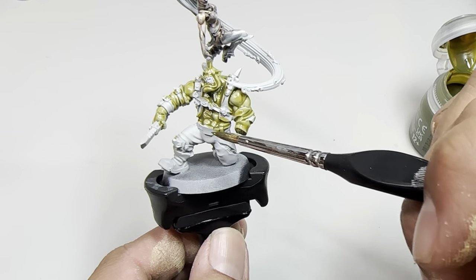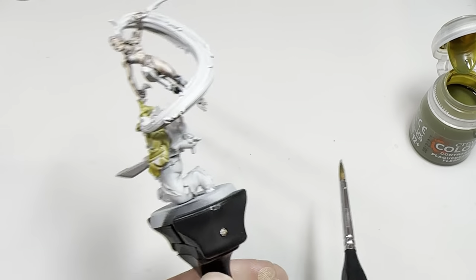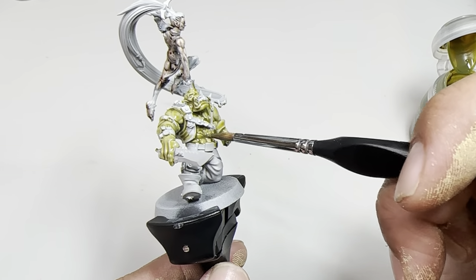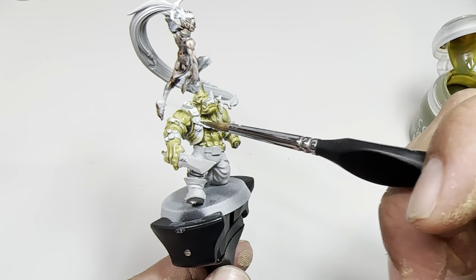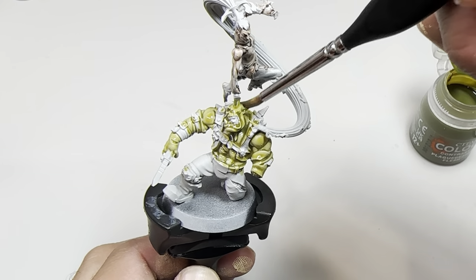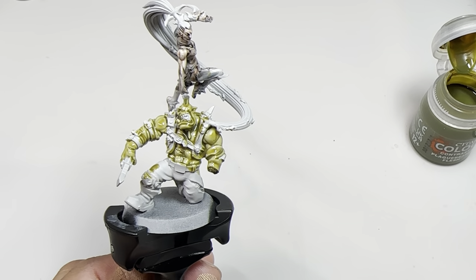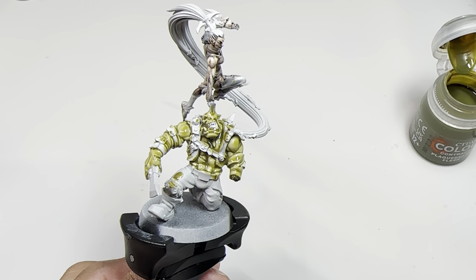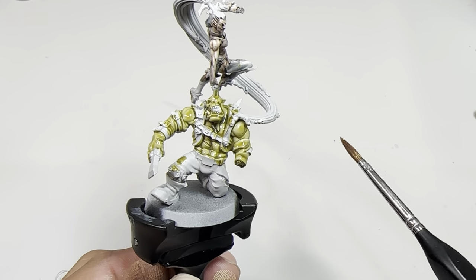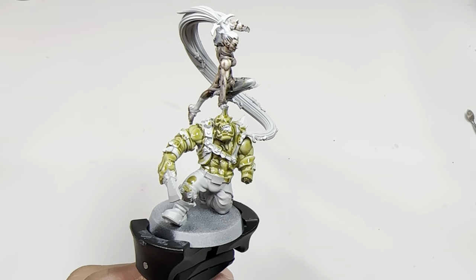Now we're going to let this dry. You want to make sure you have your model on some kind of handle that you can turn and check all the different angles, because the last thing you need is for this contrast paint step to dry and then realize you've left huge swaths of unpainted skin on your miniature. I'm going to set this down and come back to it in a little bit. When using contrast paint, you could use a hairdryer to speed up the process — but I'm going to let it dry naturally and then come back with the Biel-Tan Green.